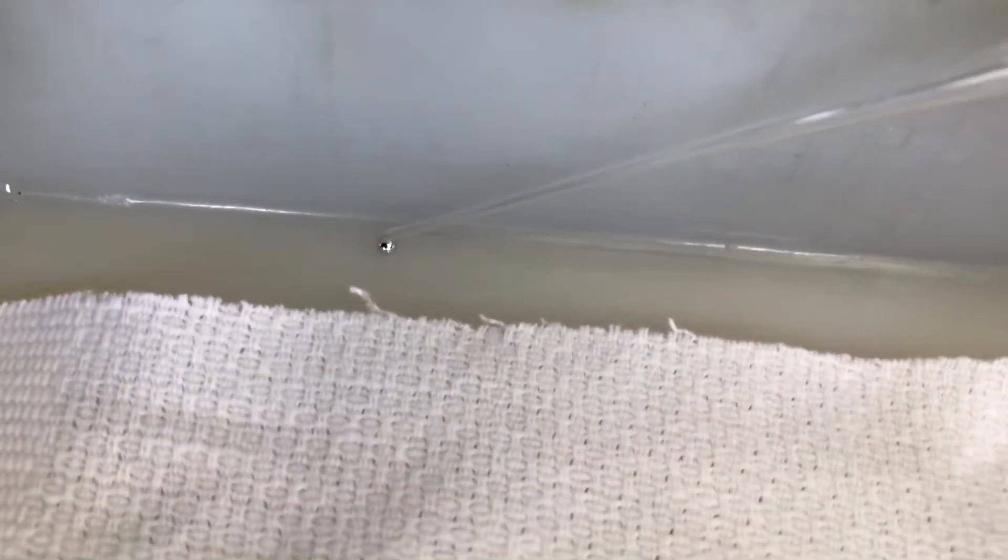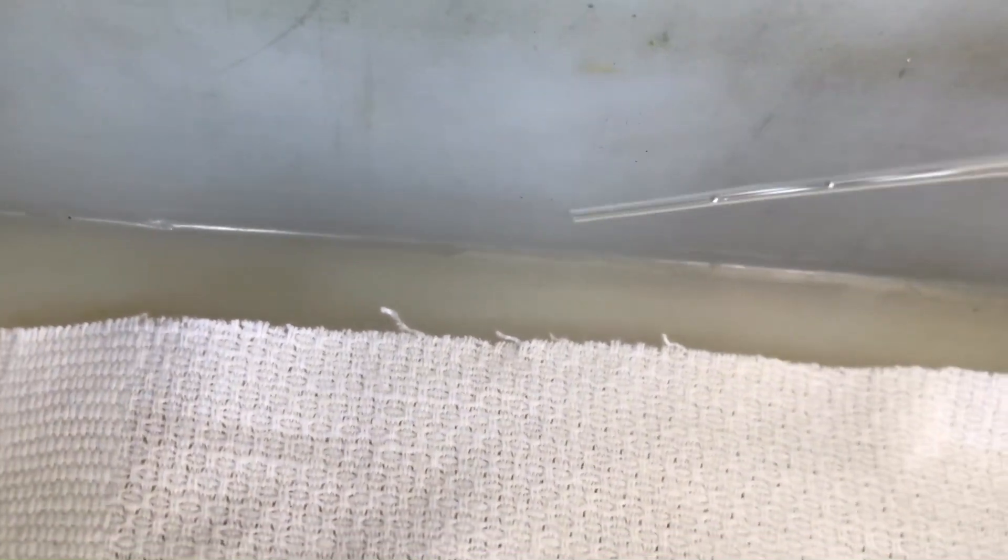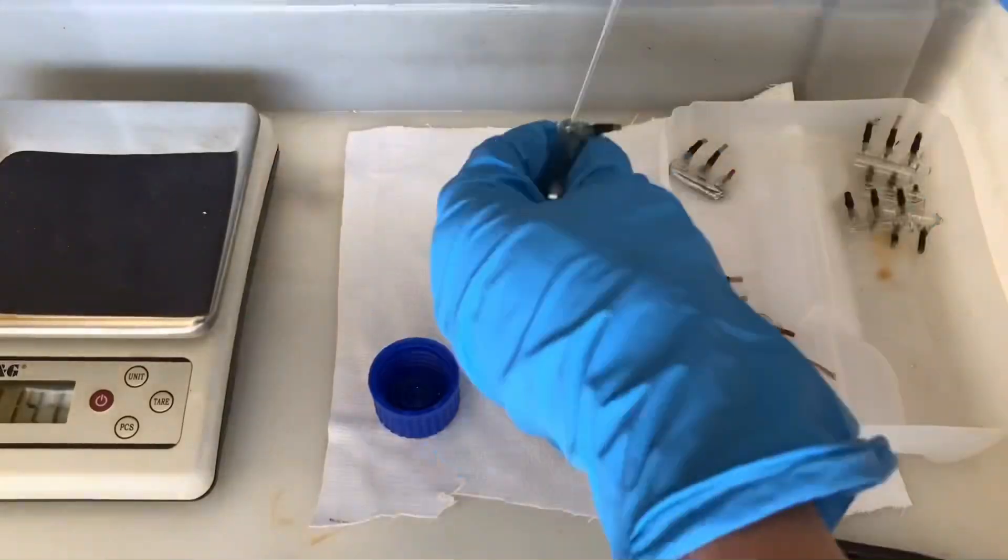It really likes to spill everywhere while transferring it from one container to another, because it's really heavy and it likes to spill. One by one the switches were opened and emptied.